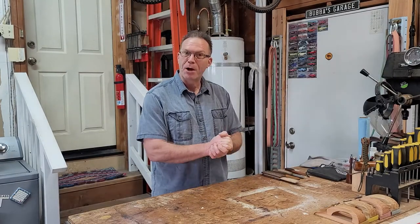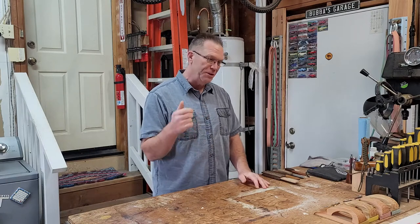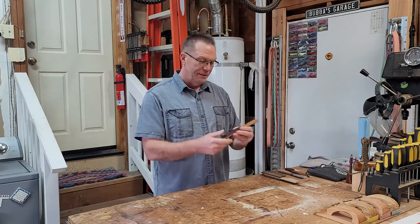Hi everybody and welcome back to the shop. Today I've got a fun little project. It's simple, it's practical — it's a butter knife.